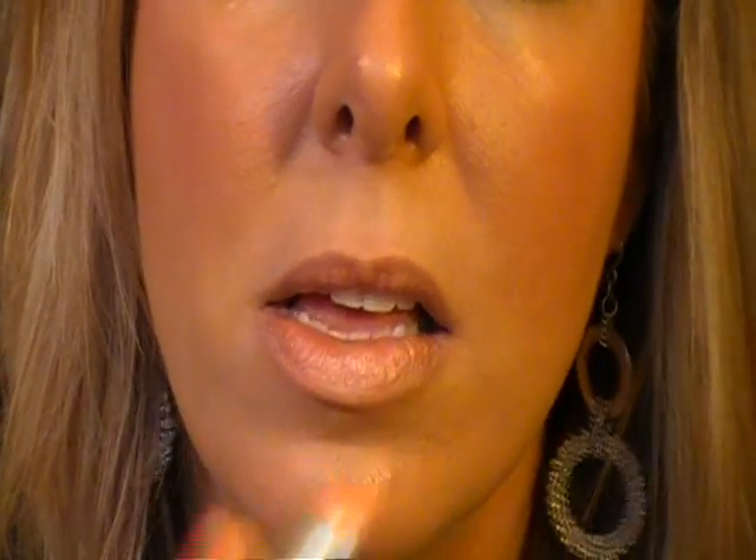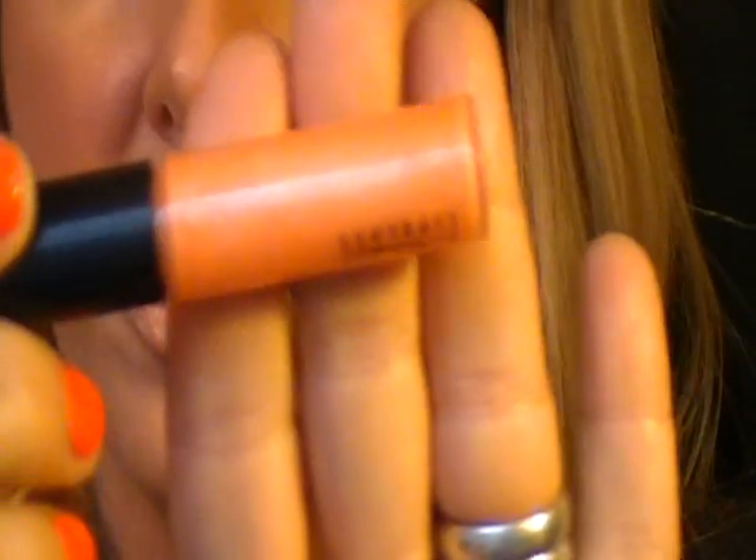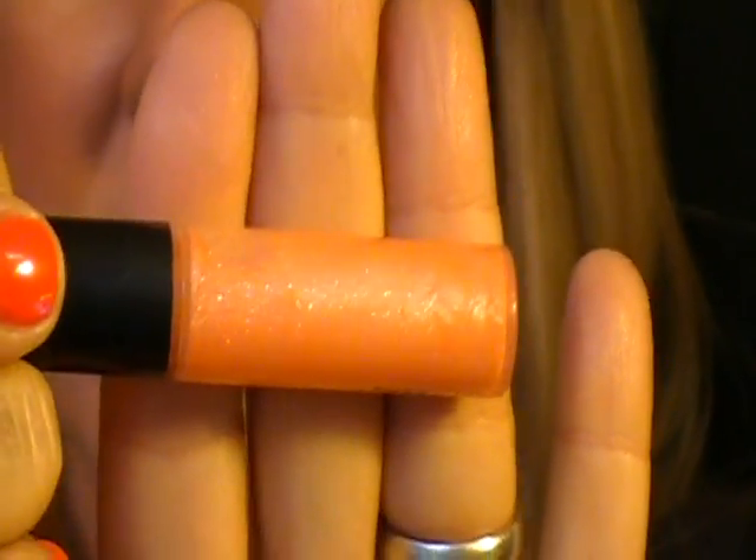I'm going to take Beach Bound — I'll zoom in so you can see — it's a little pretty peachy gold frost. Then I'm going to take Flurry of Fun on top; it's got like a blue glitter reflex in it, it is to die for. Hope you guys can see that. Please excuse my breakout.